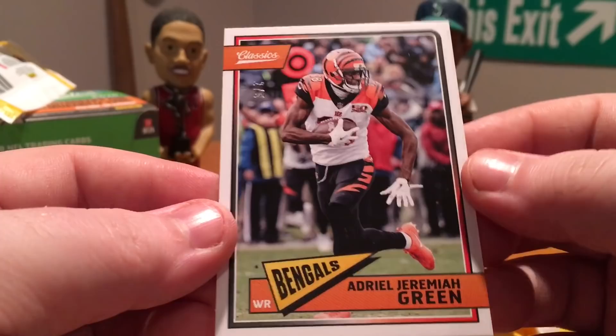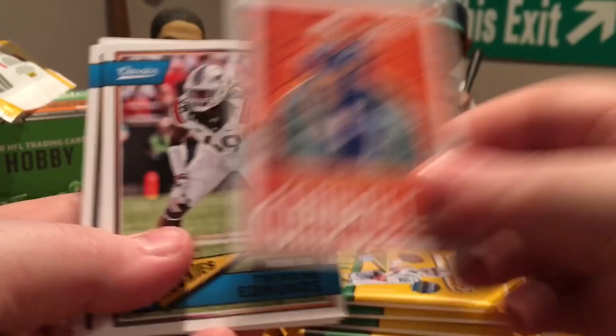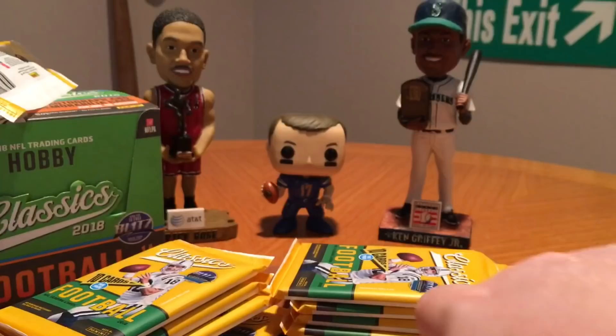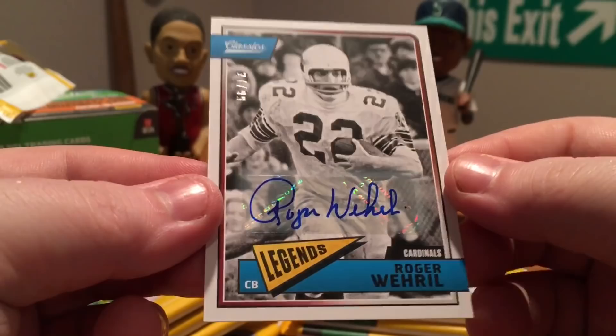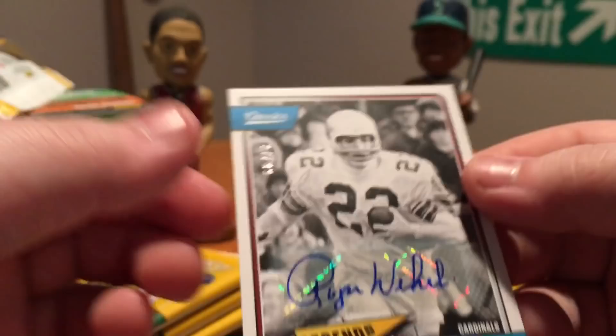Rivers — that's a nice one. Tremaine Edmonds rookie. Ozzie Newsome, Heinz Ward, Brett Favre, and Joe Theismann. Sherman, Jordan Howard, Jeffrey. What do we got here? That's our auto — wow, that's a throwback auto. Roger Worrell — however you say his last name — that's a nice looking autograph though. Numbered to 99. So that's different, I was not expecting something that old — kind of cool.